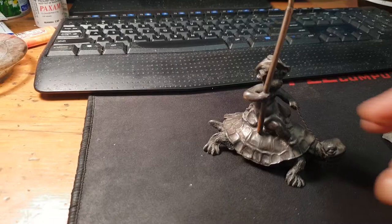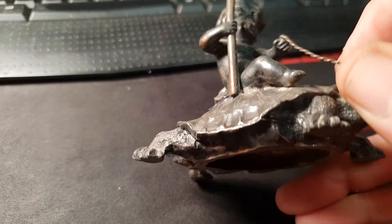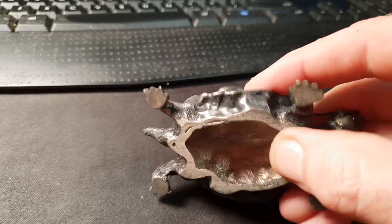Everything is cast separately in sand and hand-soldered. You can see the amazing detail of the cherub. They were silver plated four times — they're called quadruple silver plating.